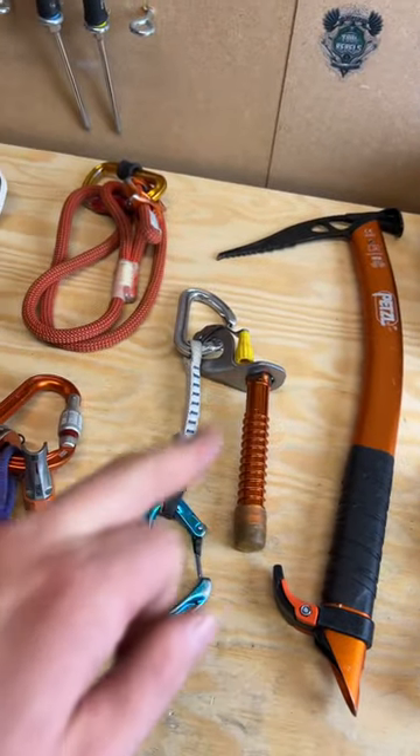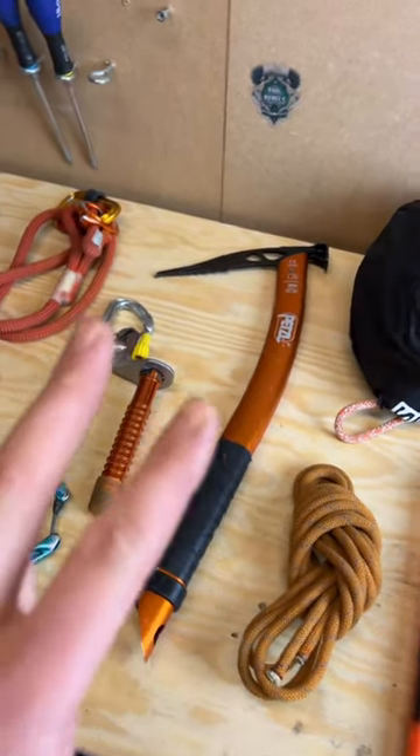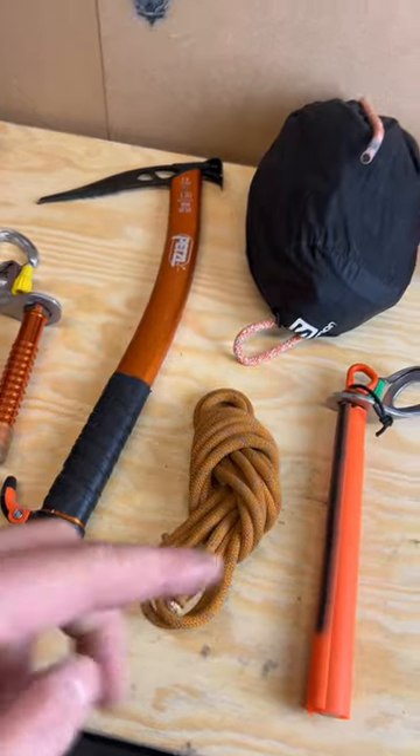I've got a quick draw with a stubby ice screw that's always going to live on the side of my harness. I've got one ice axe, but maybe two depending on what I'm doing. I've got 6mm Kevlar cord here — this is about 4m.